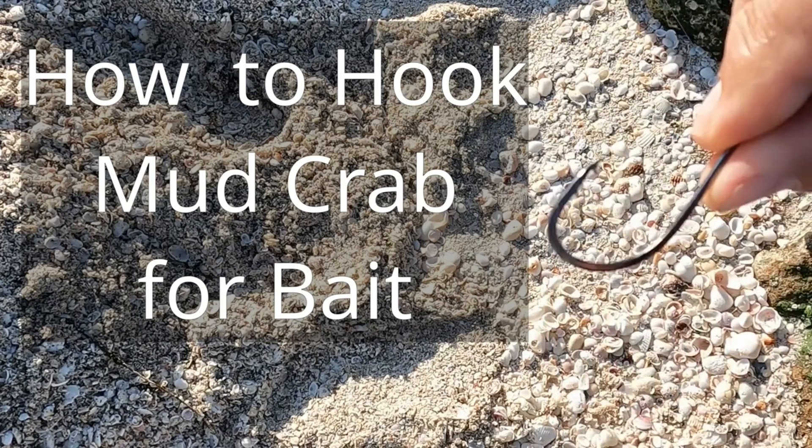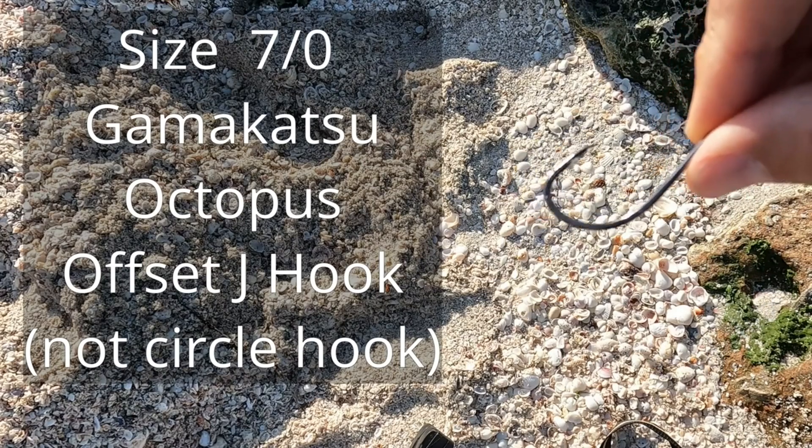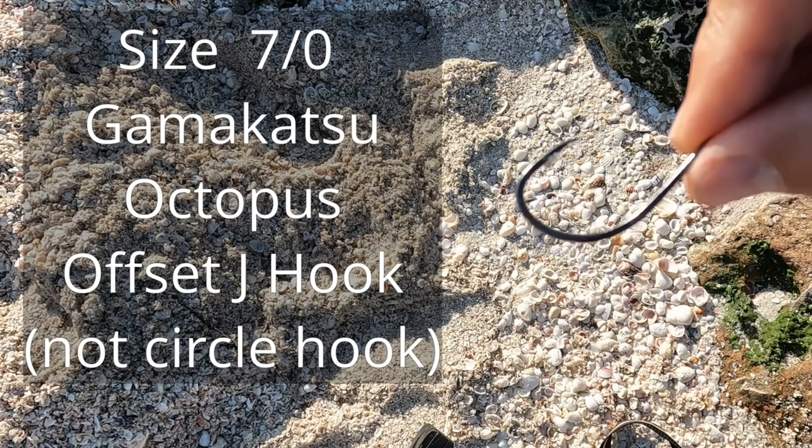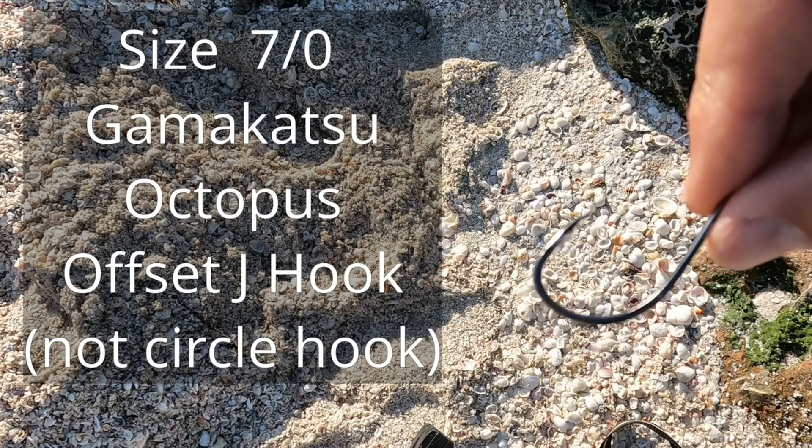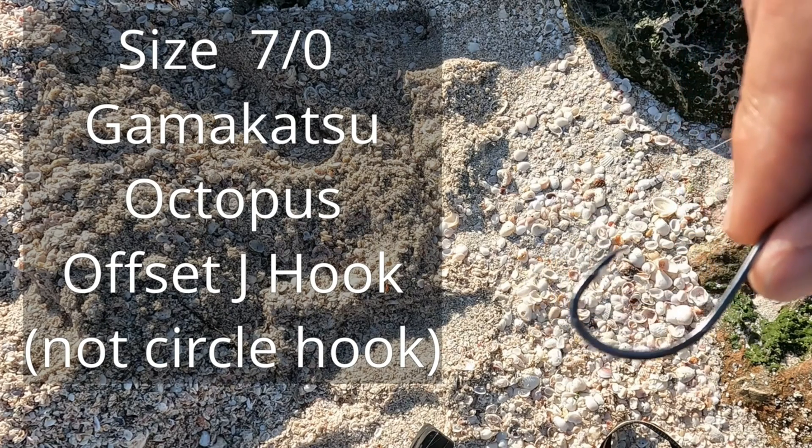This hook is on the bigger side of what we'd use. This is a seven-aught Kamigatsu offset J hook. You could use a smaller one, a four-aught or five-aught. This just happens to be what I have.